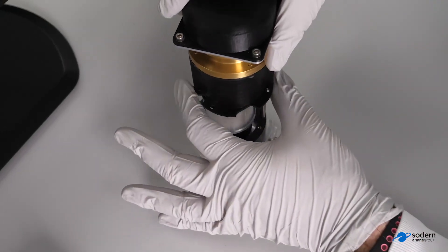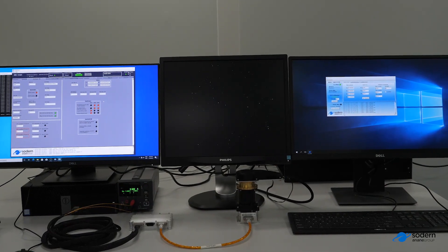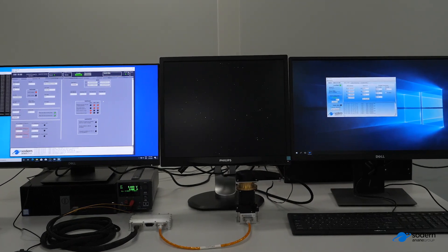On top of that, we are offering other solutions in order to test the hardware and the software. Today we are going to present one of the solutions proposed by Southern, so-called ADOS. This is an optical simulator capable of simulating any position of the vault, and it is used to stimulate the star tracker and to test it in different configurations.